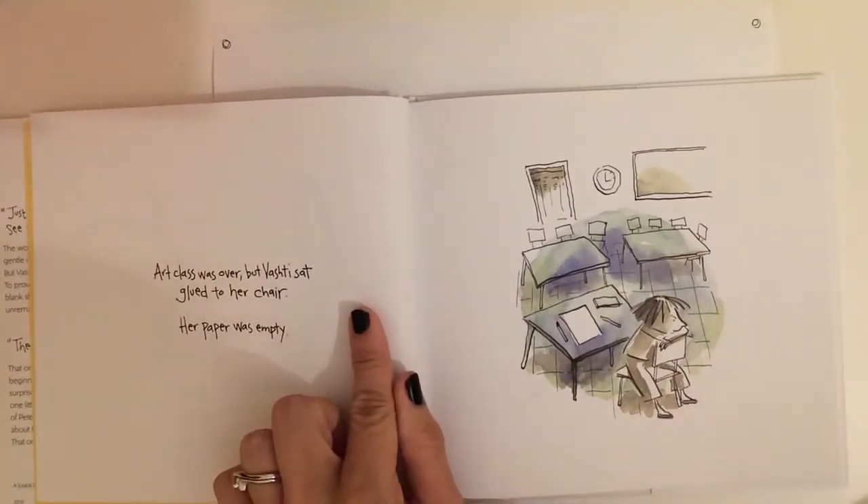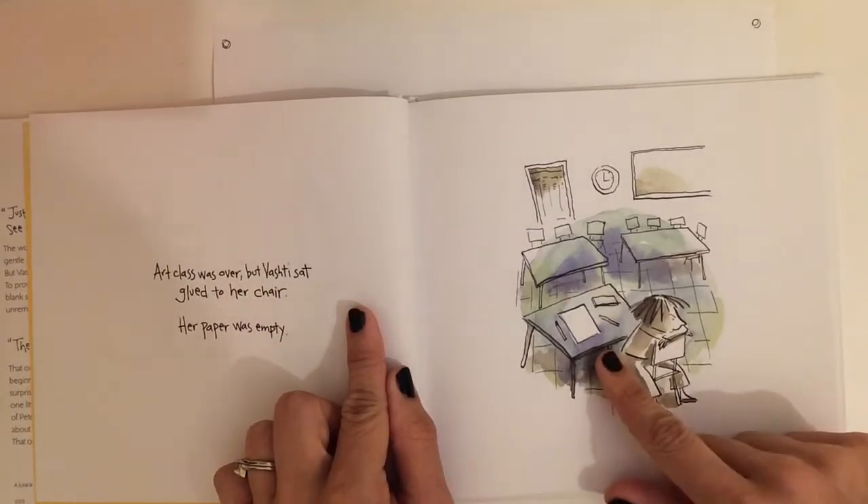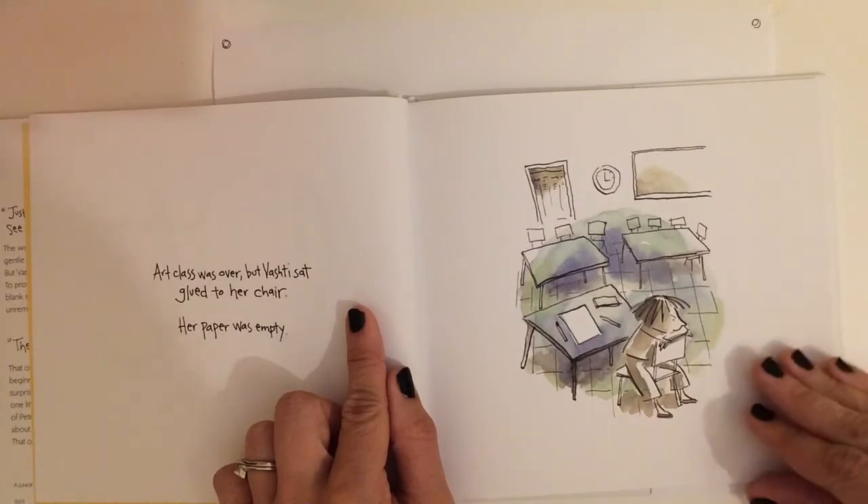Art class was over, but Vashti sat glued to her chair. Her paper was empty. She looks a little grumpy there, doesn't she?